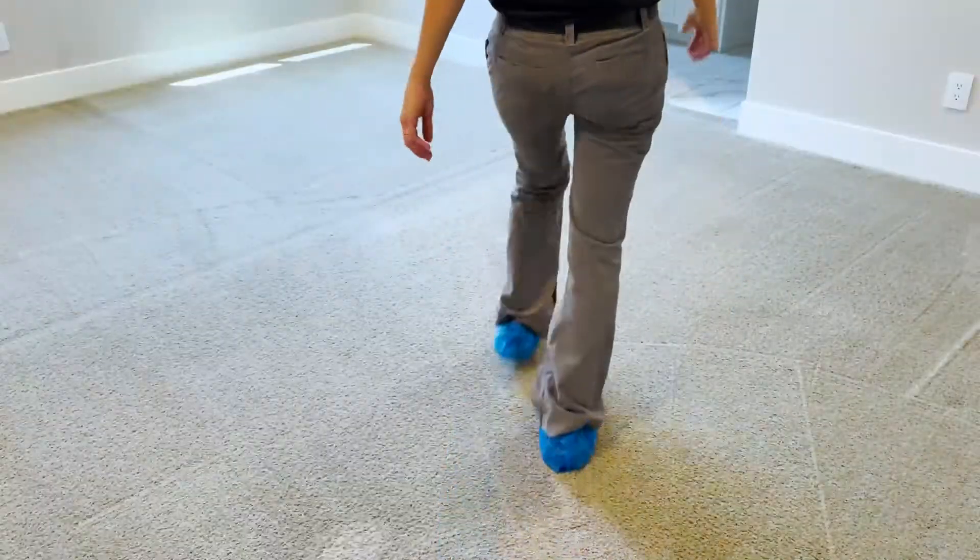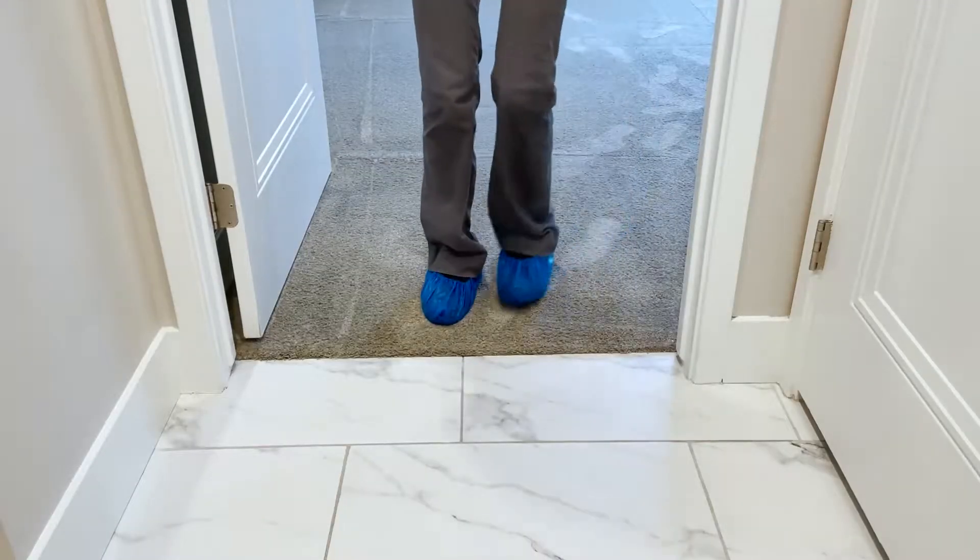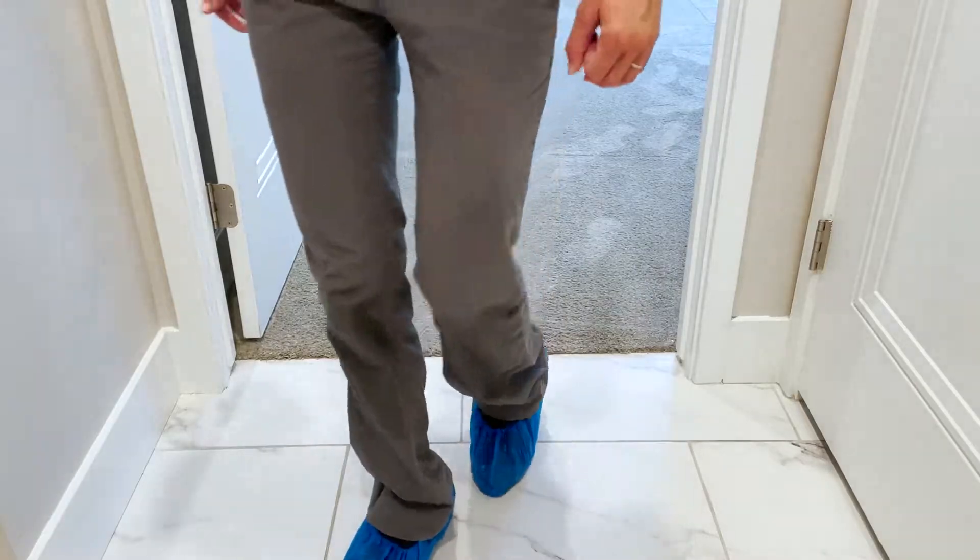However, you should limit the traffic on the carpet until it's completely dry and please be careful. Your floors will be slippery.